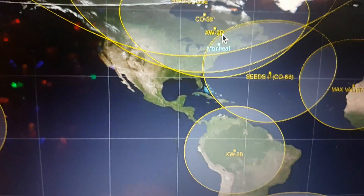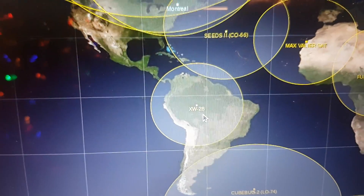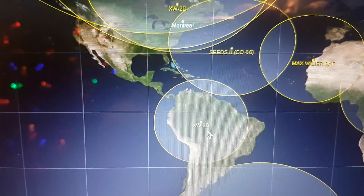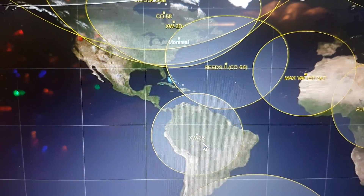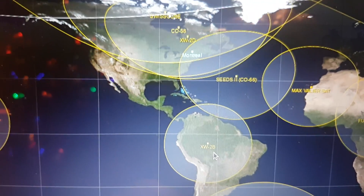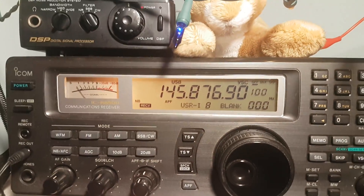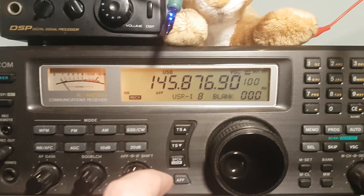Just below here you can see that 2B is over South America now. This is going to be my next video — we're going to try to get the amateur operators from that satellite, 2B. So let's see if we can still hear a few things from this one, which is 2D or 2 Delta.